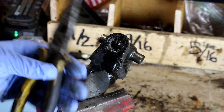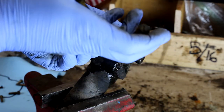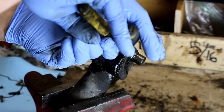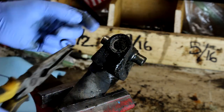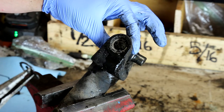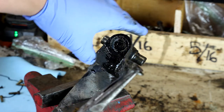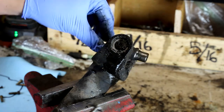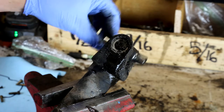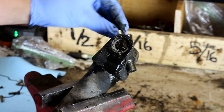You're going to want to take a set of needle nose pliers and grab the clip. Not all U-joints have clips on the outside — sometimes they'll have little C-clips on the inside. So make sure you look for either these kind or the C-clip style. As you can see, the cap does not rotate, but the actual U-joint does.